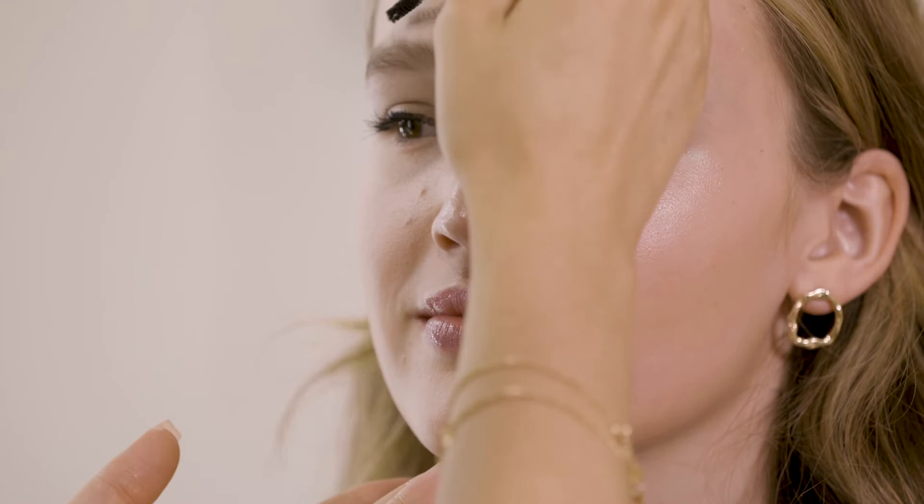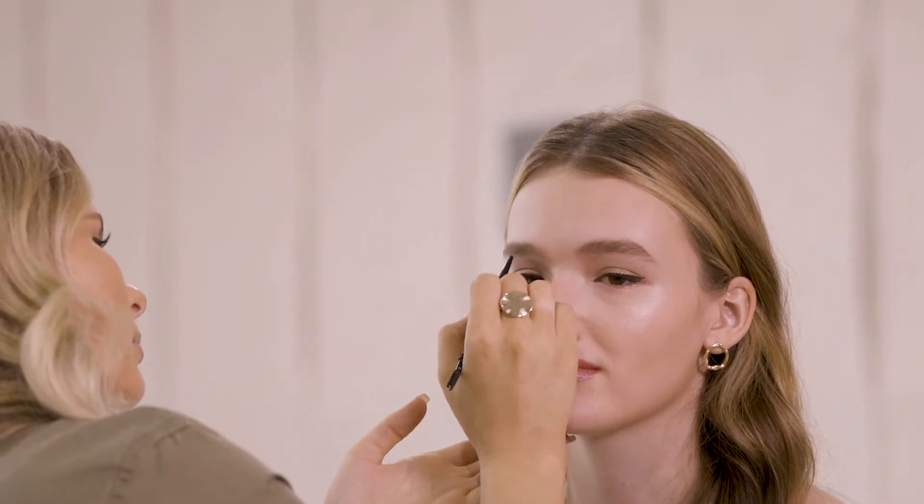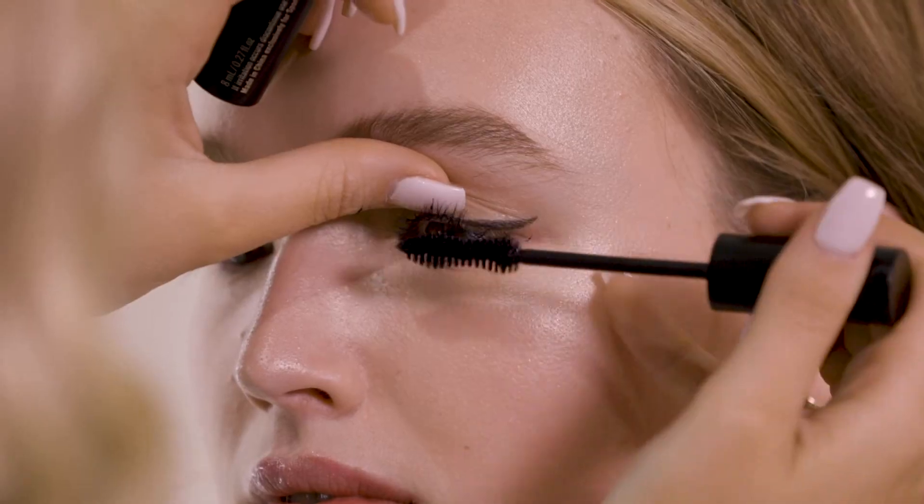She already has pretty epic brows so I'm just going to tidy them up just a little using the feather brow. Use the spoolie end to brush them up and the pencil end just to fill in any little gaps. I'm going to finish off the eyes with the Game Changer Mascara.